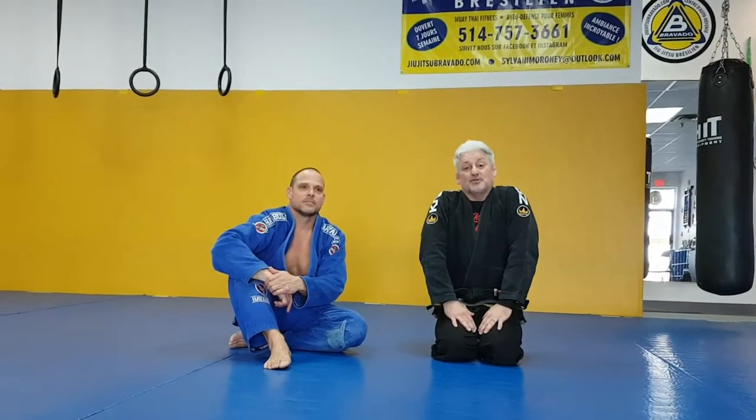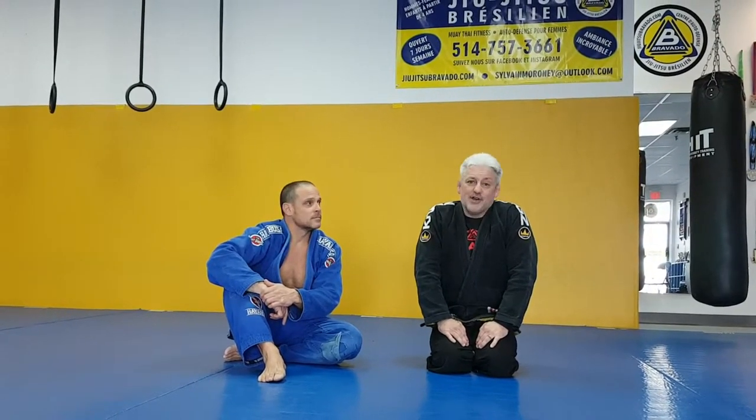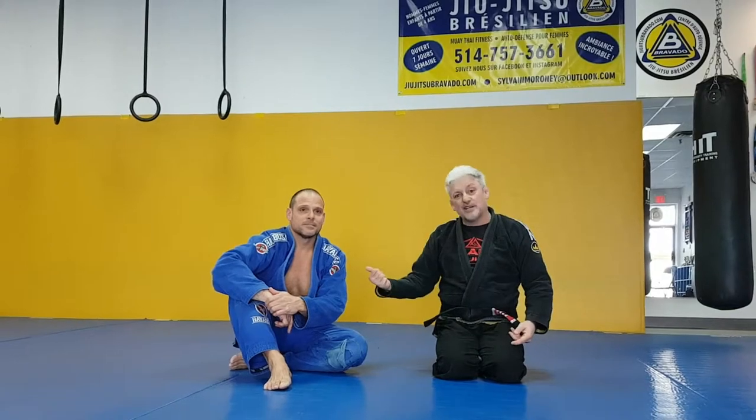Hey gang, I'm Professor Sill and this is my secret to defending or maintaining my triangle choke against bigger, heavier opponents that are trying to crush me. I love triangle chokes even with my short legs against big strong guys — I still go for it if he offers me his neck.